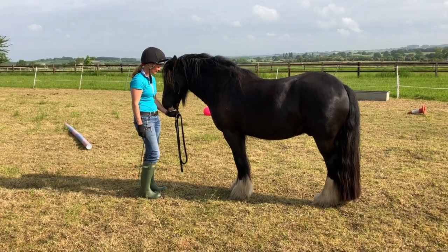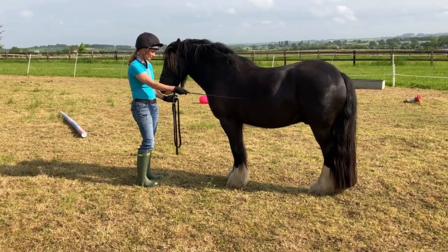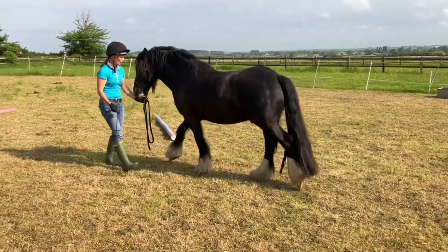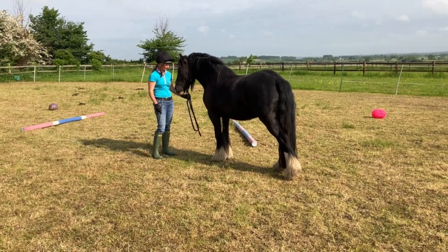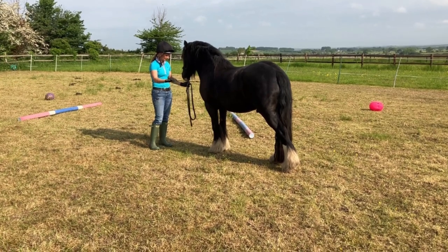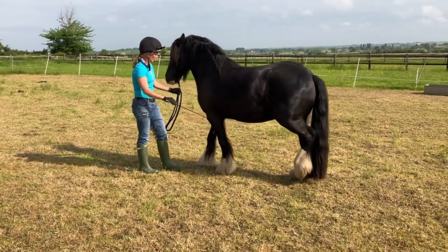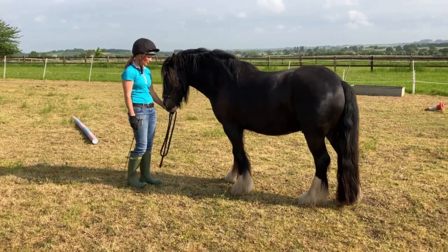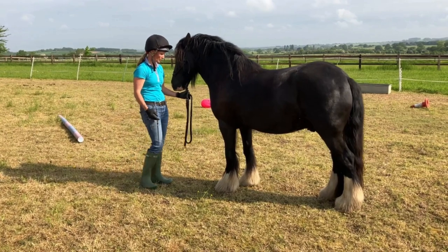Obviously I've spent time with him desensitising him with the stick, so he now understands that as the stick goes on, he waits for a cue. So here I'm going to put the stick where my leg would be, a little tap tap. As soon as he moves, I release. So I'm thinking about riding my horse on the ground - I'm teaching him to go from the leg, which is the stick, up into the contact, which is my light feel of the rope or the bridle. Here you can see it's a lighter aid to the contact. I'm encouraging him with the stick to step back and eventually that will just be a light rein aid. But it's really important he moves before I do. What we don't want is to be pulling him along because he's then not learning to go forward into the contact.